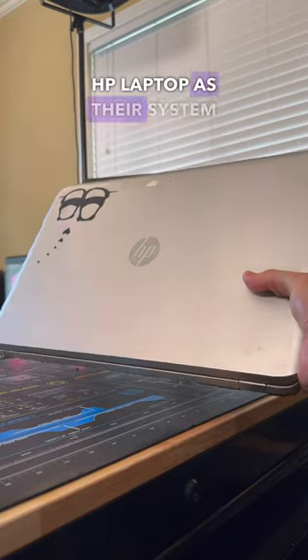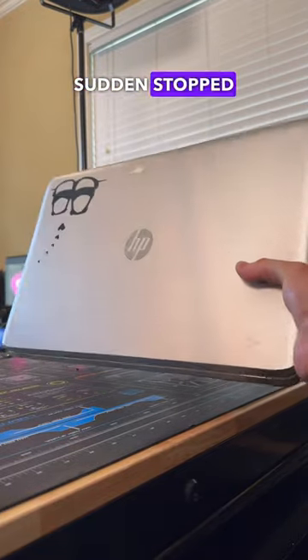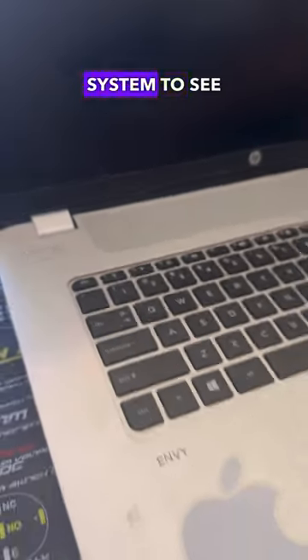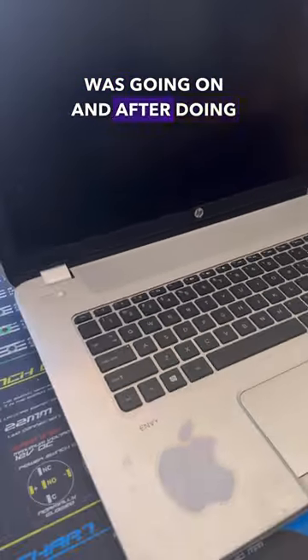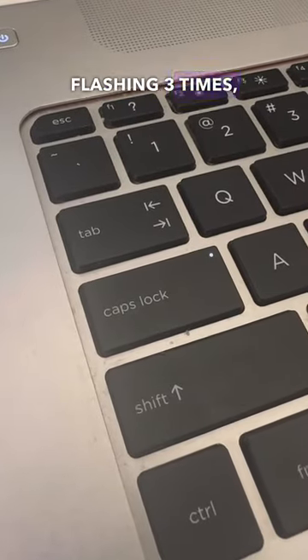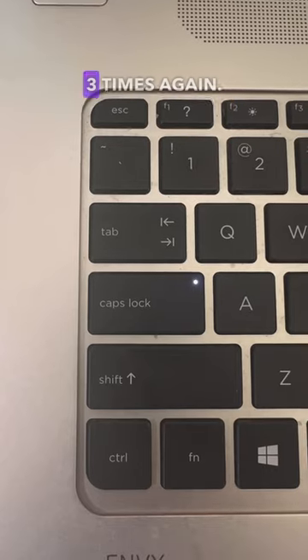A customer just brought in this HP laptop as their system a few months ago all of a sudden stopped turning on, so let's go ahead and get it fixed for them. To get started, I first wanted to fire up the system to see exactly what was going on, and after doing so I noticed that the LED light on the caps lock was actually flashing three times, then it would pause and then flash three times again.